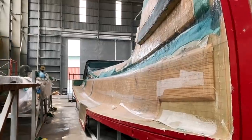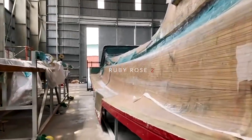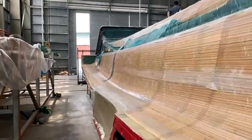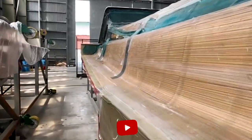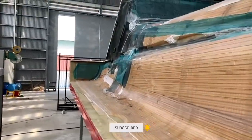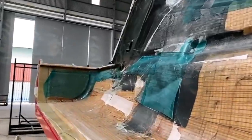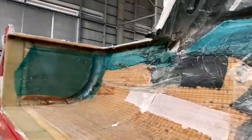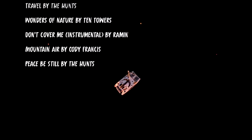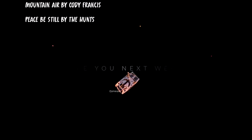This is actually Ruby Rose 2 - the center hull of hull number two of the Seawind 1370, also to be known as Ruby Rose 2. She's now infused and we are so, so excited about this. If you haven't already subscribed to the channel, please do, because we're going to bring you a lot of these technical episodes, a lot of Ruby Rose 2 build videos and lots of little tidbits at the end of videos. I hope you enjoyed this. Goodbye!